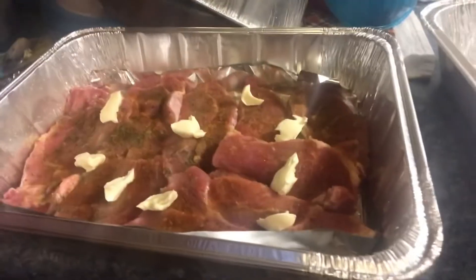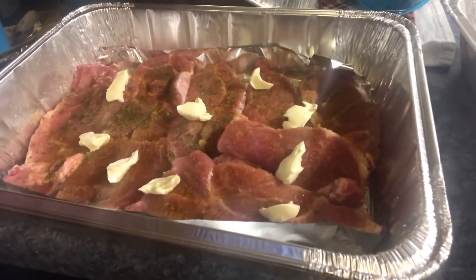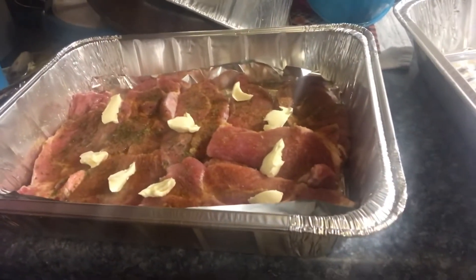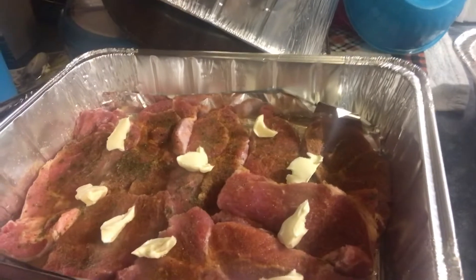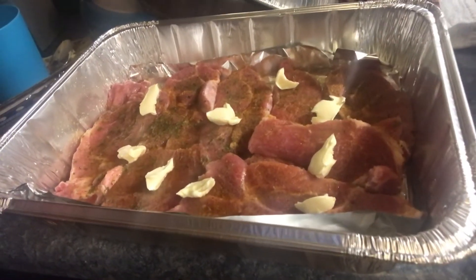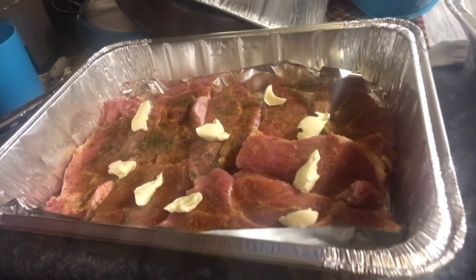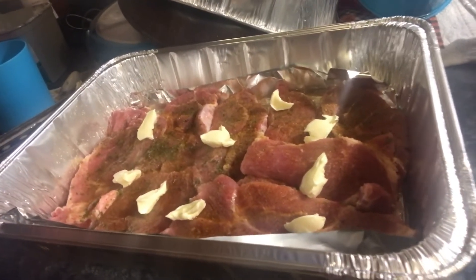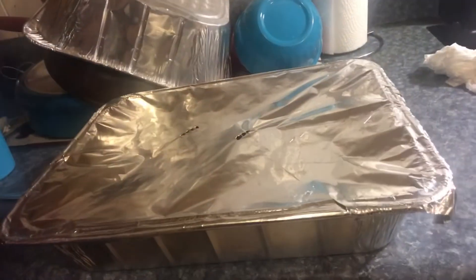I added some butter on top just for flavoring - that's what we do out here in New Orleans. I added water to the bottom of my pan to keep it from drying out. I'm gonna cover it with aluminum foil and poke two holes at the top so that the steam can come out, and then it's ready to go in the oven.